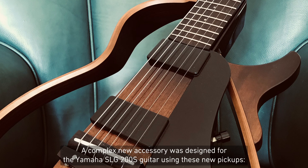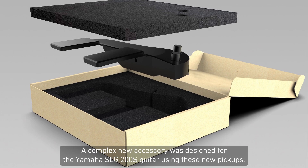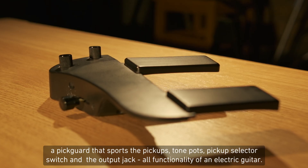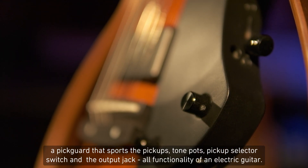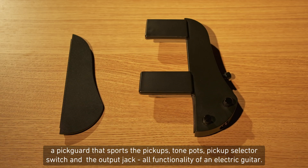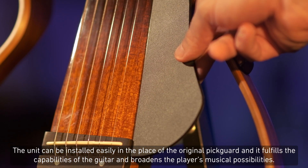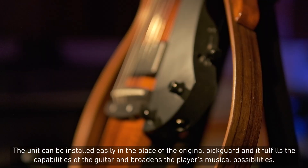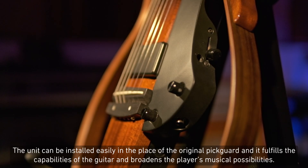A complex new accessory was designed for the Yamaha SLG200S guitar using these new pickups — a pickguard that sports the pickups, tone pots, pickup selector switch, and output jack — all the functionality of an electric guitar. The unit can be installed easily in the place of the original pickguard, and it fulfills the capabilities of the guitar and broadens the player's musical possibilities.